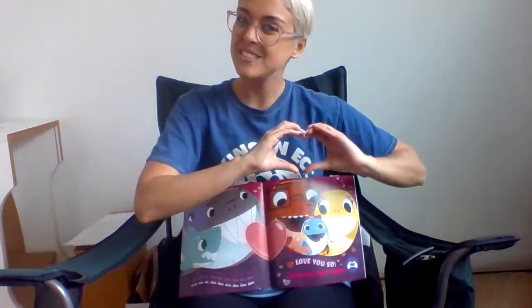Head to toe — do-do, do-do, head to toe — do-do, do-do, head to toe — do-do, head to toe! Love you so — do-do, do-do, love you so — do-do, do-do, love you so! Oh, love you so — that's the end! Love you so!